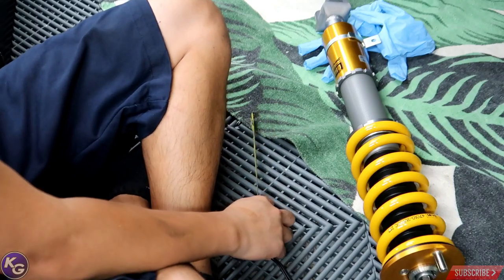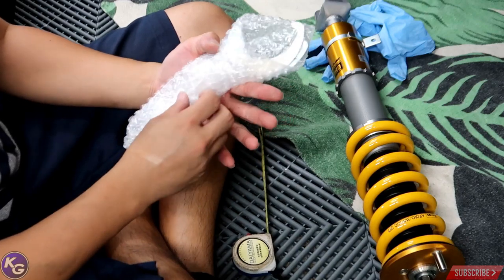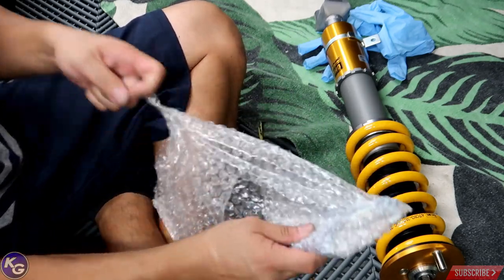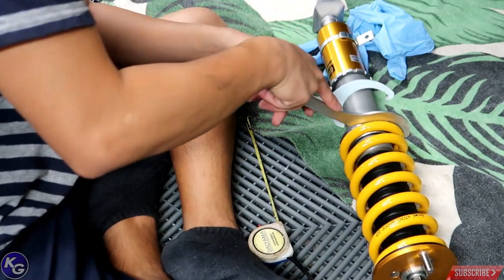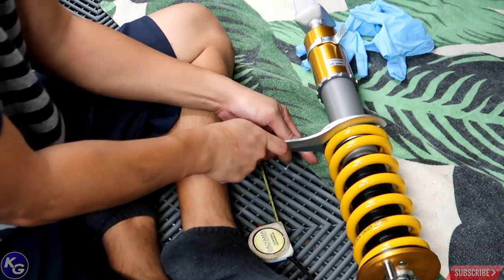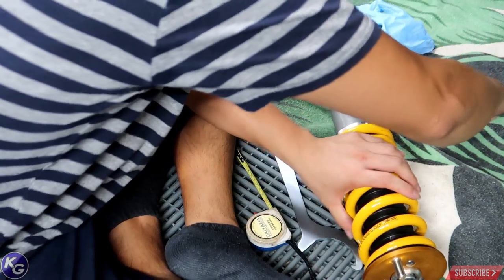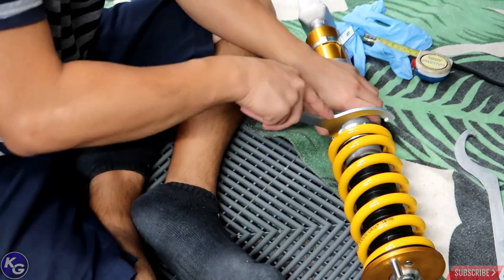So I need to tighten it down two millimeters because they recommend it being at 198. I can do it on the car afterwards, but I figured I'd show you guys on camera. Now loosening the bottom perch and tightening this down two millimeters.